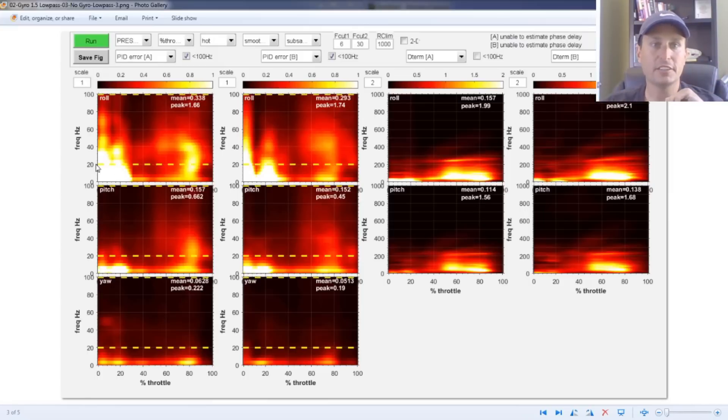This is the D-term on A, D-term on B. This is 1.5 sliders; this is no sliders — basically gyro low-pass filters turned off altogether. Looking at the PID error between the two — how much the gyro signal deviated from the sticks — down here is stick movements, with A at 1.5 sliders on the gyro, B with no low passes.